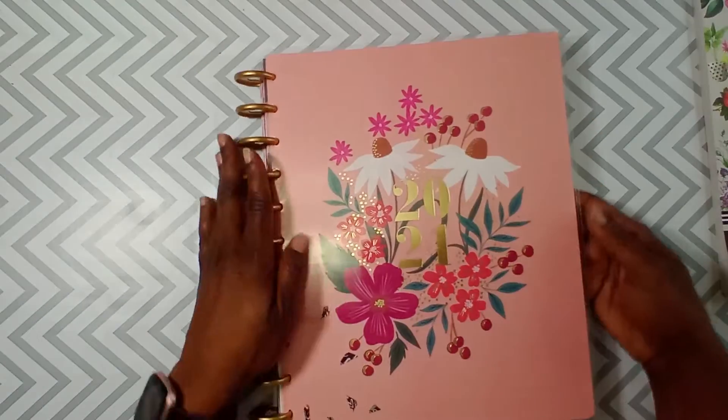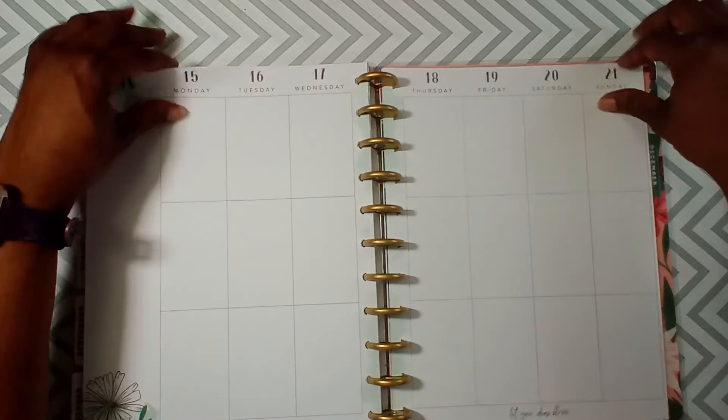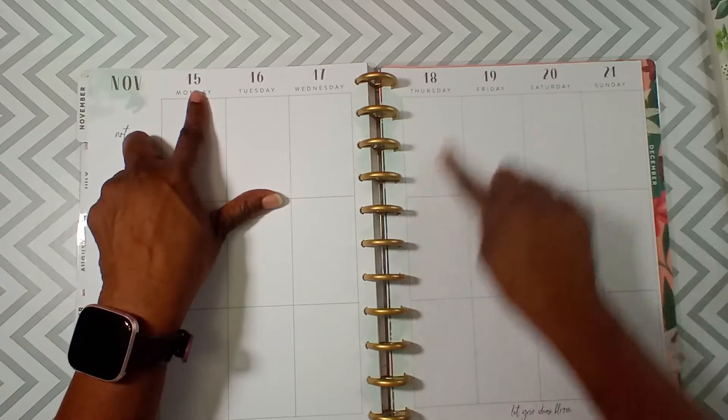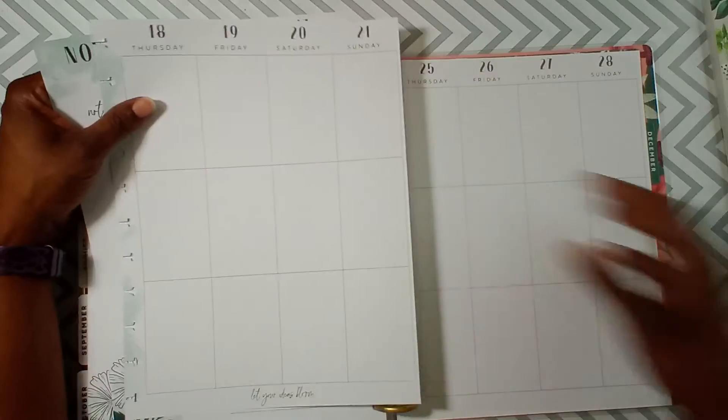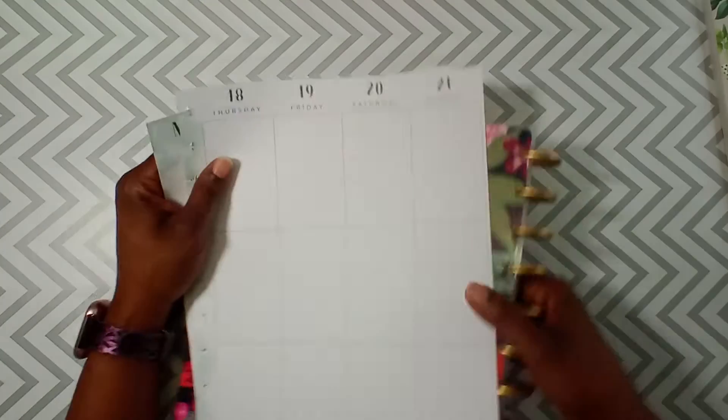So today we will be decorative planning in a Happy Planner big vertical. Pretty — look how pretty she is, guys! Alright, so we're going to do November 15th through the 21st. Okay, move this to the side.